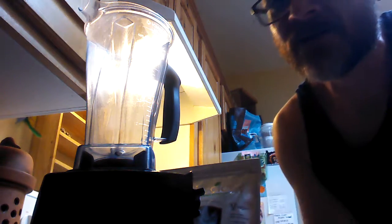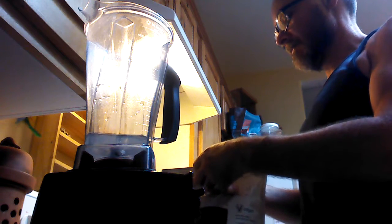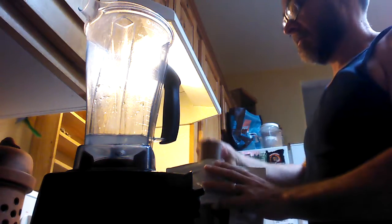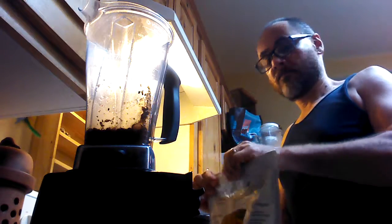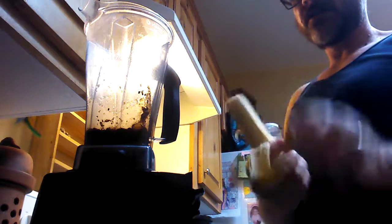Hello, here's a smoothie I'm making. We're going to start with a little water, a little Shakeology right here — a scoop of that. And we've got a banana here.